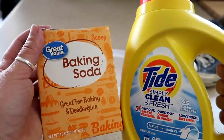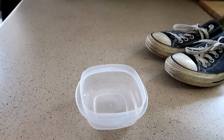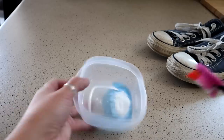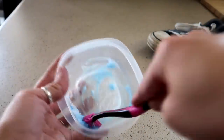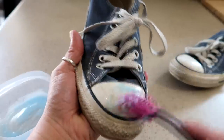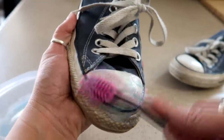For this next method you will need baking soda and detergent, using equal parts — roughly about a tablespoon of detergent and a tablespoon of baking soda. Then you're going to start mixing them together using a toothbrush, just to make sure it turns into a paste. You just want it to be fully mixed.